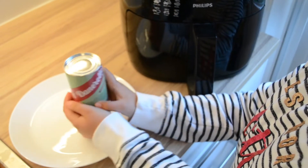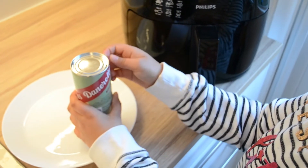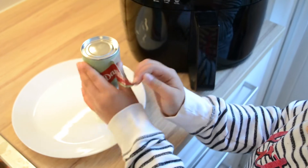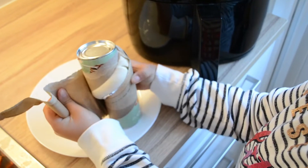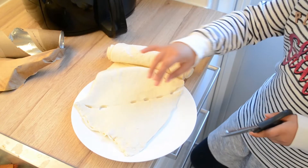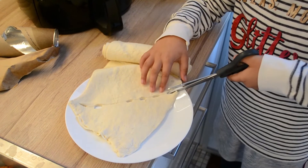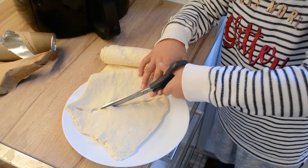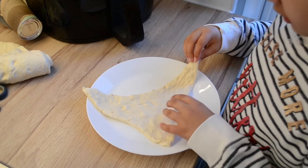Now we're gonna open the croissants. It's a very smart way — you heard they say that you have to open it here. Every triangle is a croissant, and I'm gonna cut the first croissant so now we can roll up the croissants.